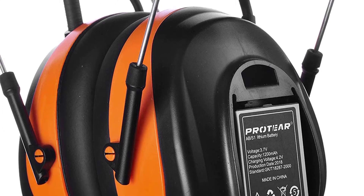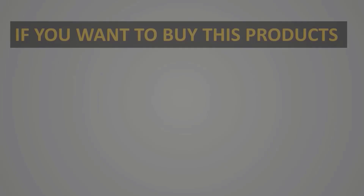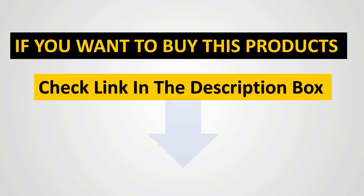However, this should be remedied by stretching out the headband to loosen it up. We'll see you next time.